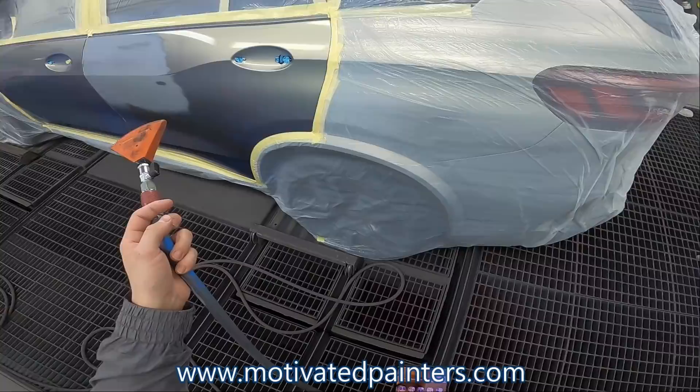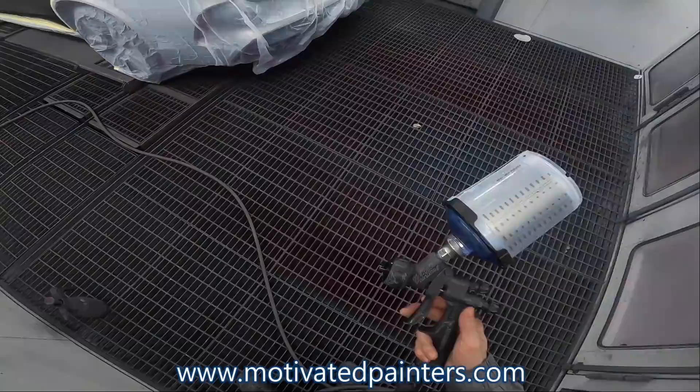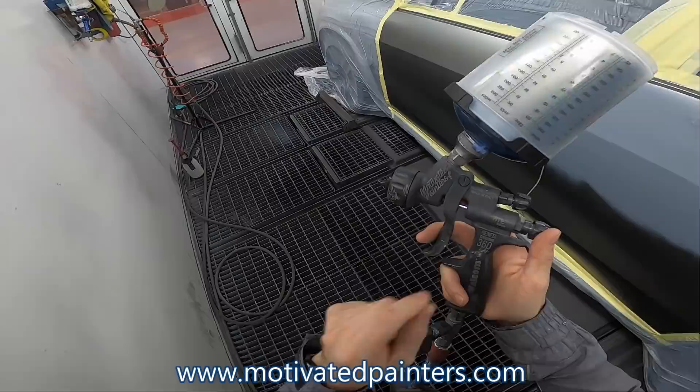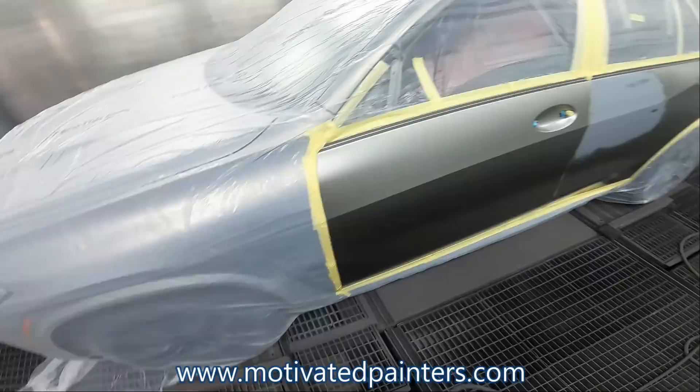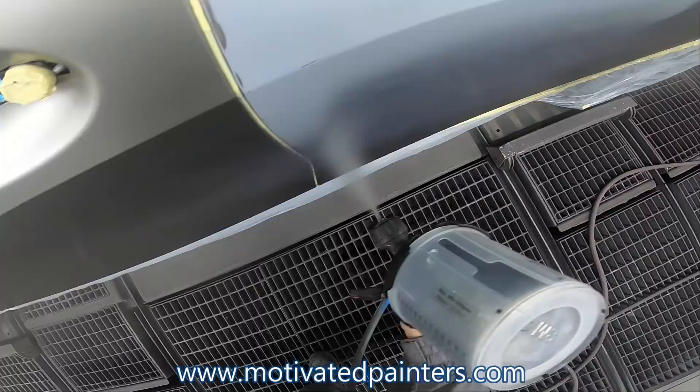PPG recommends you dry this stuff — it's not like the Exalta. So I just blew dry it until it was flashed off, maybe a minute or two. I'm using my HTE Base 1.2 — these are my favorite guns. I use them all the time, I freaking love them. And I'm doing 29 PSI. I want you to just take a look at what I'm doing with my trigger and the way that I'm angling the gun.